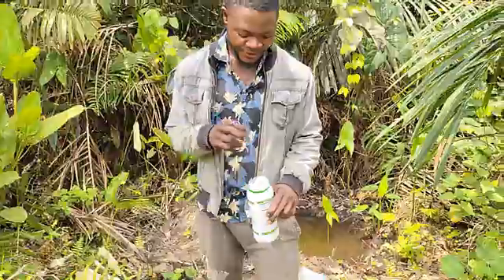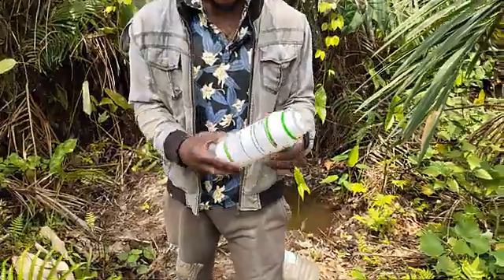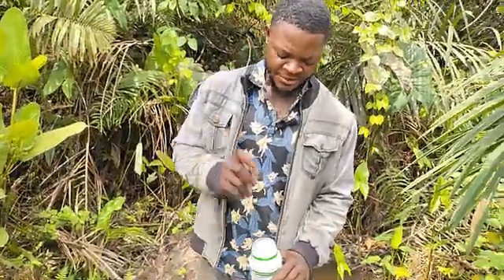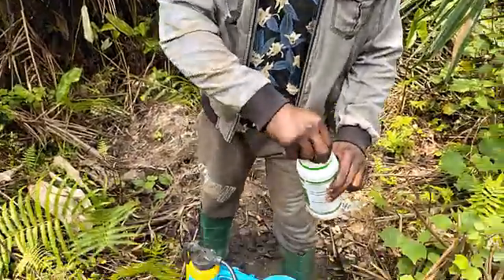So this is how it comes — I'm going to be pouring it. When you see it like this, always make sure to check your expiry date on any chemical mixture that you buy. And from here, when you open it like this, this is how it comes out.